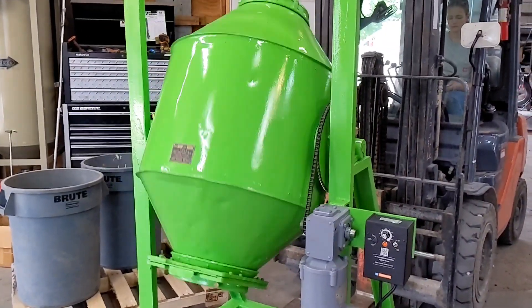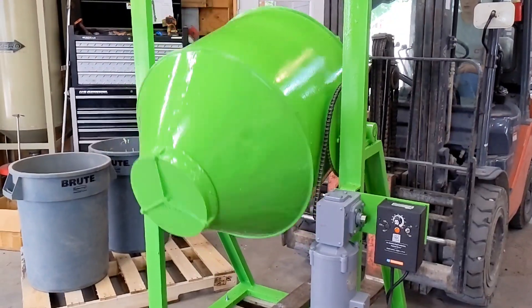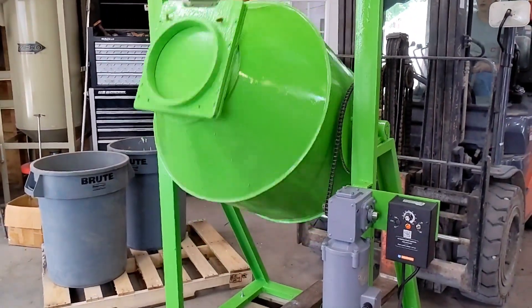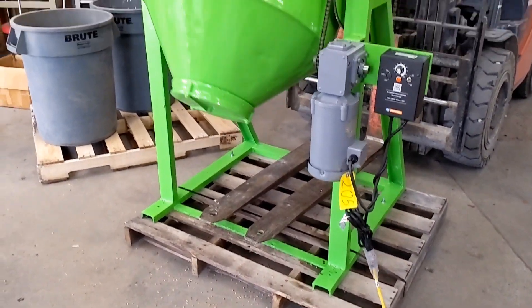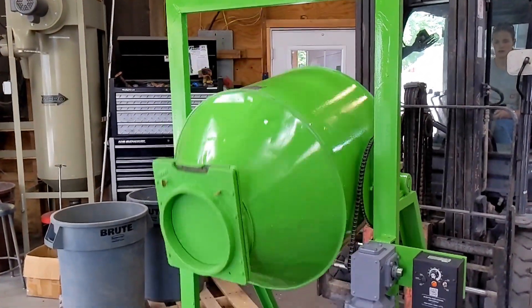The unit hums right to life — you can hear it mixing. Note: the unit should be secured. We are using the forklift as a counterbalance because we cannot secure it to the concrete.